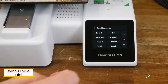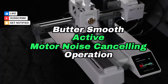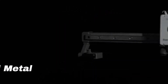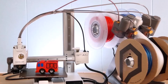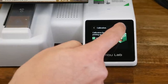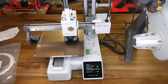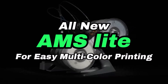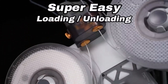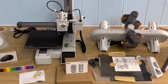Number 2: Bambu Lab A1 Mini with AMS Lite. This is specifically designed for the A1 and A1 Mini bedslingers. It's my favorite among all the multicolor devices I've tested, thanks to its user-friendly interface, low-maintenance needs, and consistent performance. Although its unique design is intended to sit on the right side of the printer, Bambu Lab also provides a printable clip for mounting the AMS unit on the gantry of the full-sized A1. The AMS Lite arrives mostly assembled, requiring only a few components to be fitted together. You simply plug in one cable to the printer and connect four tubes to guide the filament to the toolhead.